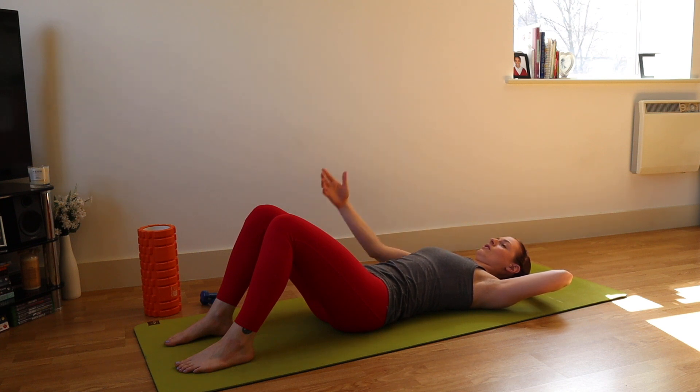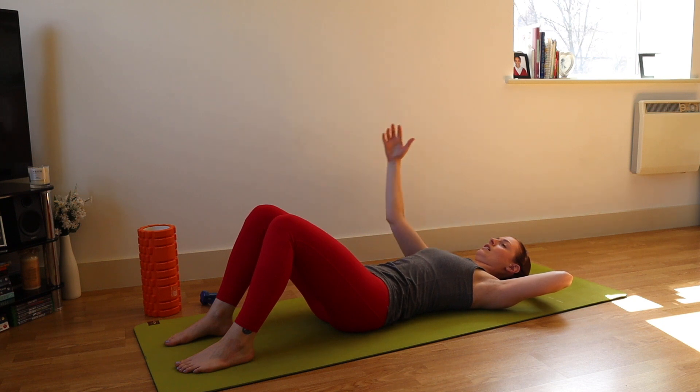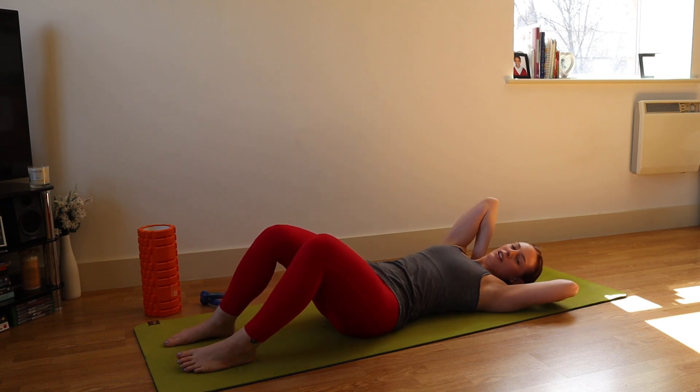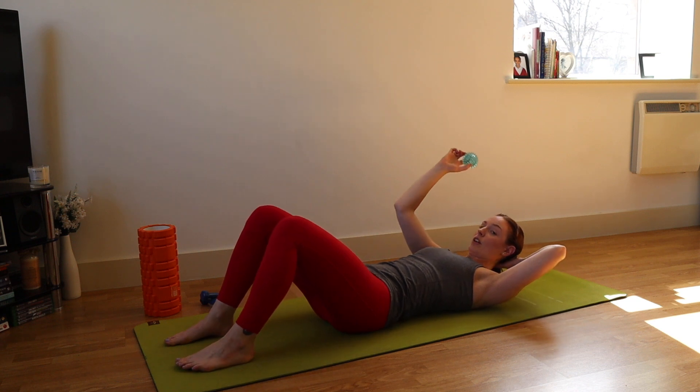Now we're going to start to circle the arm. If you're restricted for space, make your circle smaller. You're aiming to keep your arm as close to the floor as you can, getting lots of opening across your chest. If you prefer a pillow or rolled-up towel underneath your head, feel free. Then as we finish the circle, we're going to go the opposite way around — lift overhead, circle out to the side and down — feeling the opening across the front of the shoulder and maybe across the chest depending where you're tightest. Check that the pelvis is on the mat, the ribcage is on the mat, and there's space at the lower back. Then gently roll to the left, release the ball, and we're going to change to the other side.